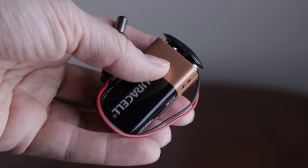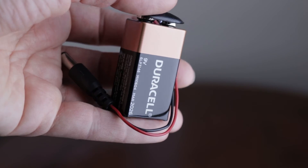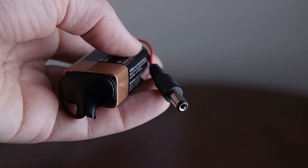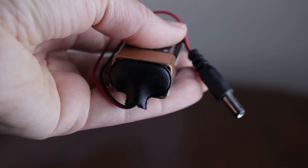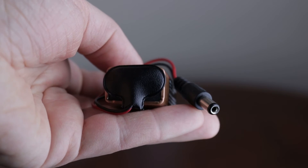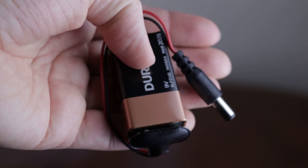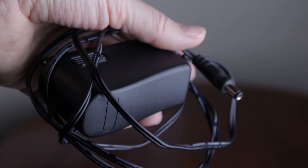I tried using a 9V battery to power the Arduino and the stepper motor, as I wanted to conceal everything nicely inside the box. As it turned out, this was a bad idea. To just run the Arduino itself will discharge the battery in only 5 to 12 hours. Together with the stepper motor, it will work properly for not even an hour. So I had to switch to a 9V adapter instead.